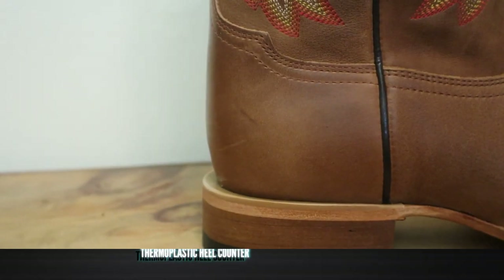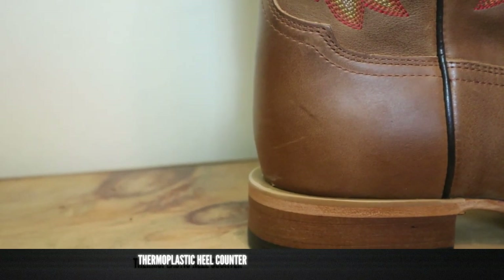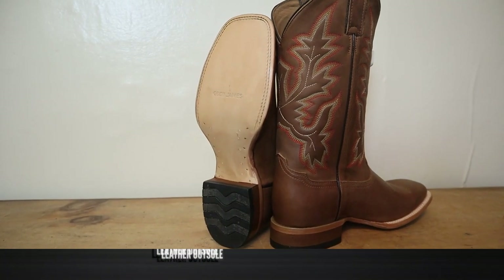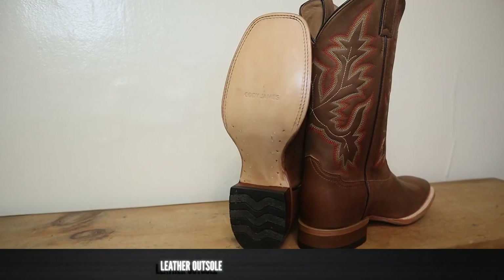Using a compressed leather heel is a cost savings for them, which is going to help this boot be a little bit cheaper — it might not last as long as some of the real stacked leather heels. This also has a plastic heel counter on the inside, which will probably keep it from forming to your foot as well as boots with leather heel counters. Plastic has cracked on me before, and when it does, the whole support mechanism of the boot is put into jeopardy. But what do you want for a sub $200 boot? For an outsole, it's leather, and we also have some brass nails and lemon wood pegs.